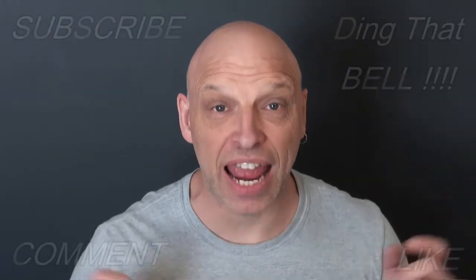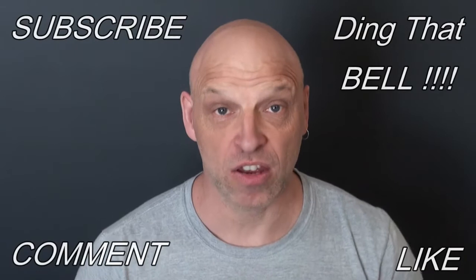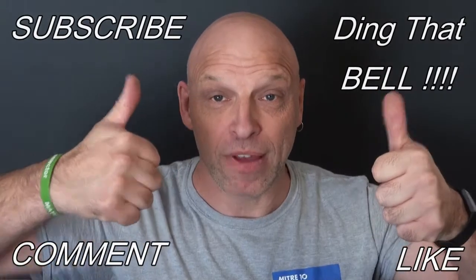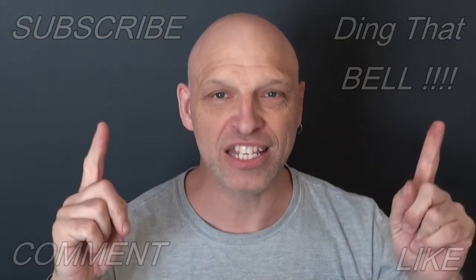Hi Kirby fans, welcome back to the channel. For those of you new to the channel, if you haven't already and you're getting value out of this content, contemplate slapping that subscribe button, dinging that bell for notifications, give us a big thumbs up and comment down below. What we're going to do today is I'm going to be showing you how to fit that bracket lever on the tech drive neutral inside your Kirby vacuum. I've got a G7 and the actual lever is broken, so we'll zoom in and see how to do it.